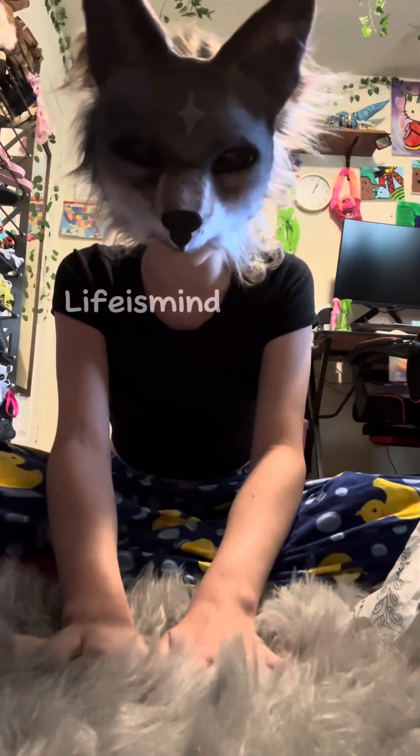It is so cutesy. I absolutely love this. Thank you so much, thank you so much! The Etsy shop was next masks, I think.